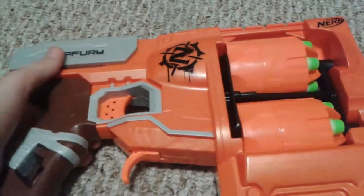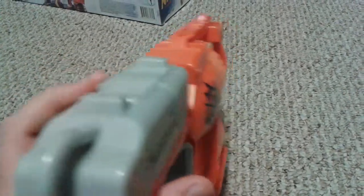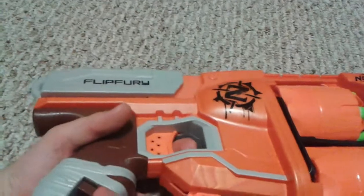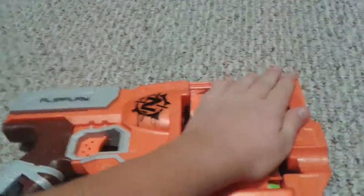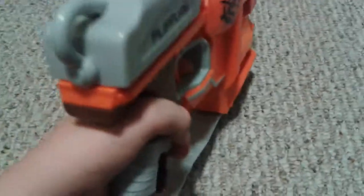With the Flip Fury, it is a spring-loaded blaster. I think it's like the Doominator — it flips. It's basically the Strongarm, but instead of having one cartridge, it has two. It feels a lot like a Strongarm — not that I have one, but I have friends that have one. It has the same notch up there as the Strongarm.